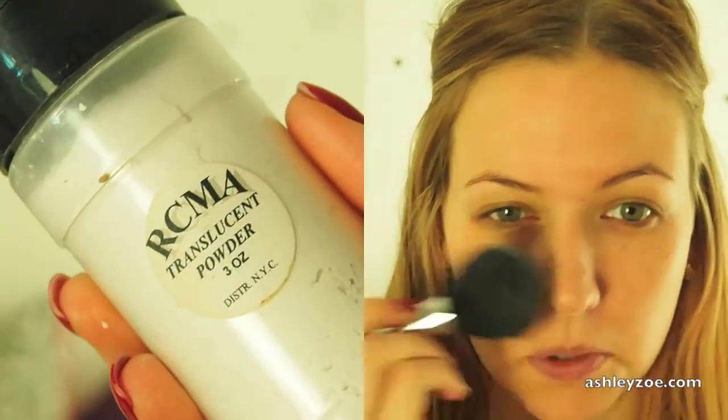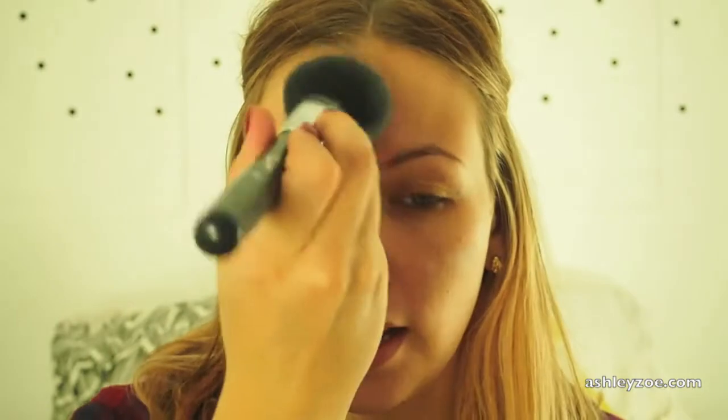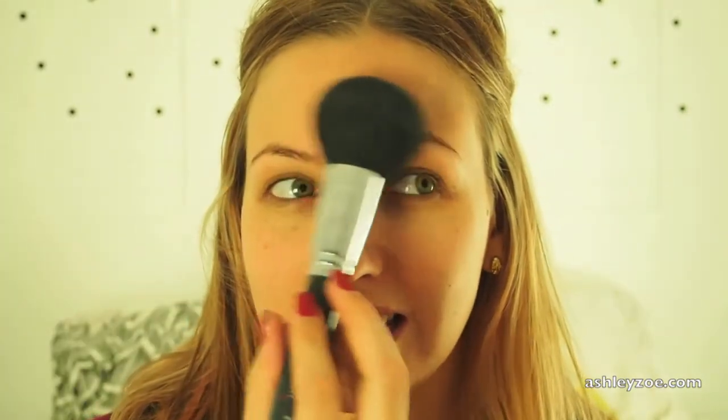Some people use a brush but my hands are clean. Then I take my RCMA translucent powder, just a big powder brush, and I kind of push it into my skin. Add some more powder - whoa, that's a lot of powder, too much. I just know how oily I get and I put it where I know I'm oily, which is mostly here. Alright.